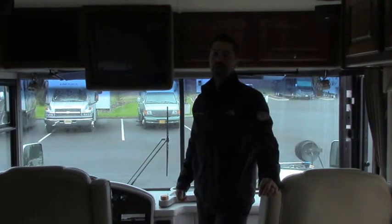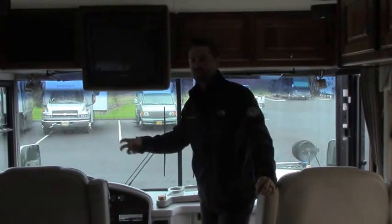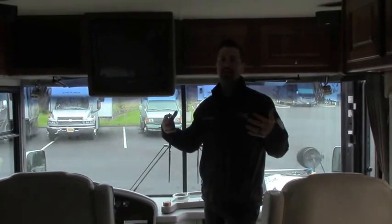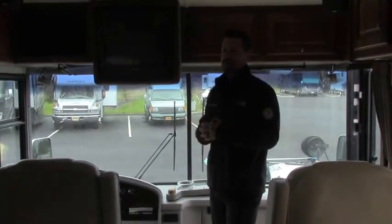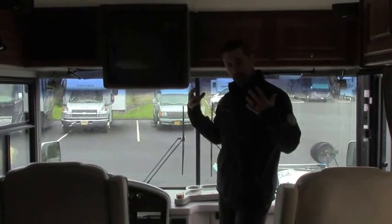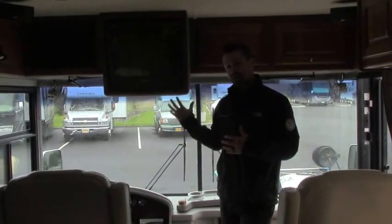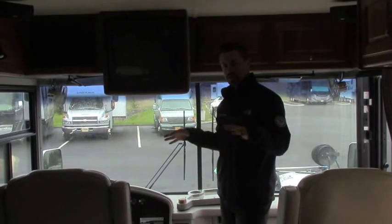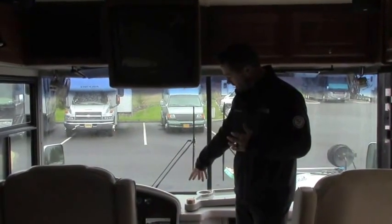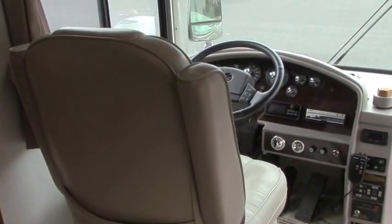We are now inside this gorgeous 2003 Country Coach Allure Crown Point Edition. There are some things about this specific edition that are going to be unique to this coach — when Country Coach builds a model, it's very much custom, handmade, and residential quality. This is built on your Dynamax chassis, their custom proprietary chassis just for Country Coach products. 400 ISL Cummins engine, 3000 World Allison transmission — best transmission in the business, six-speed Allison. Up front, you've got a digital monitoring system, CD stereo system, CB radio, computerized leveling jacks, and everything you want in a really high-end diesel coach.